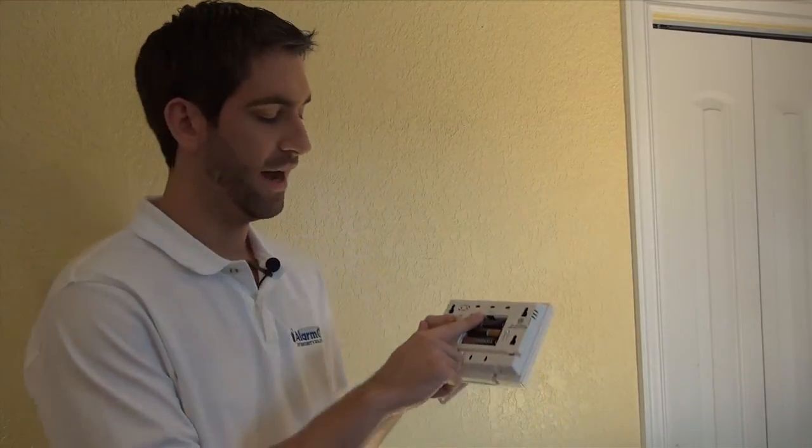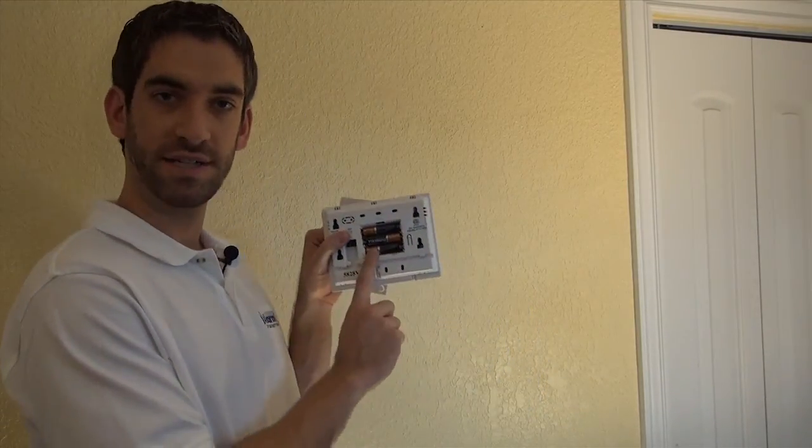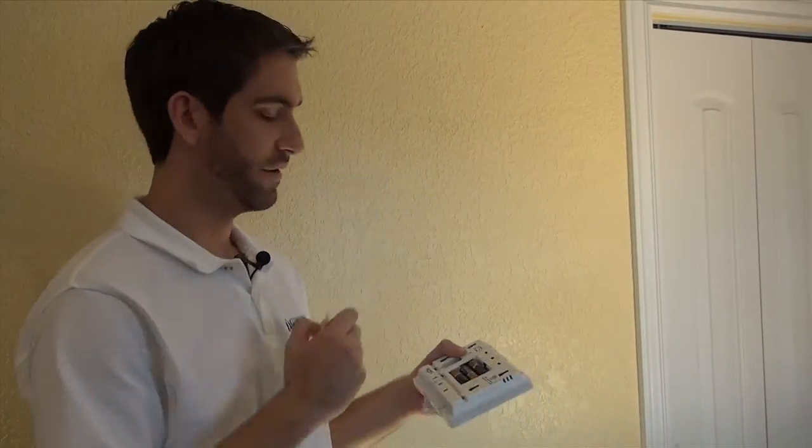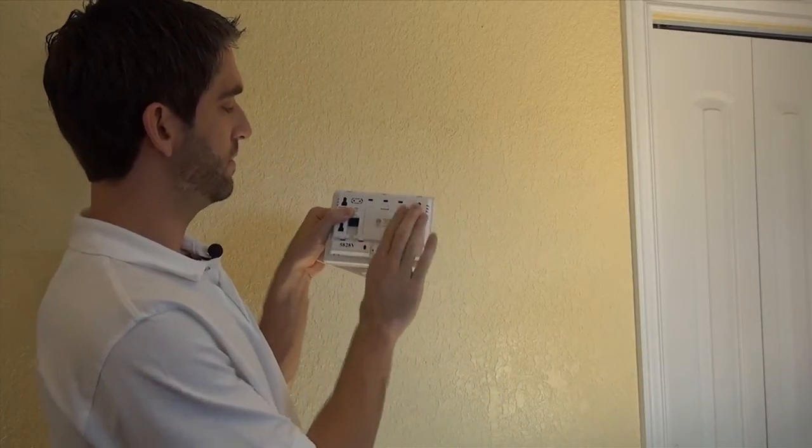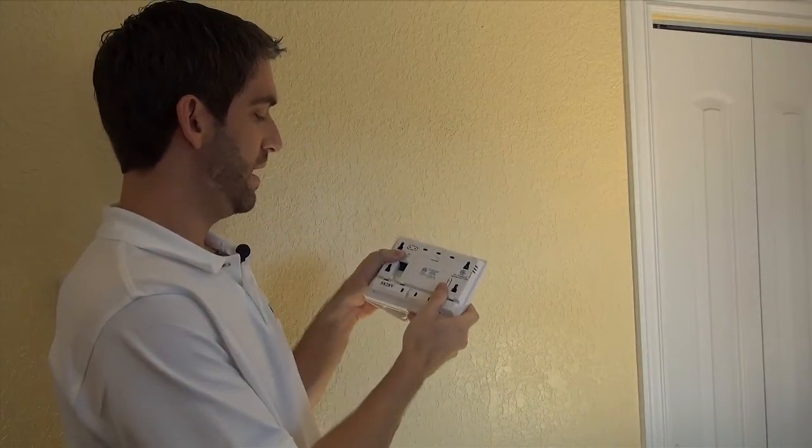Another thing to highlight: it comes with three AA batteries — we've already installed them. We have this little plastic cover to cover this up, which simply snaps into place. With the backplate, we're good to go.